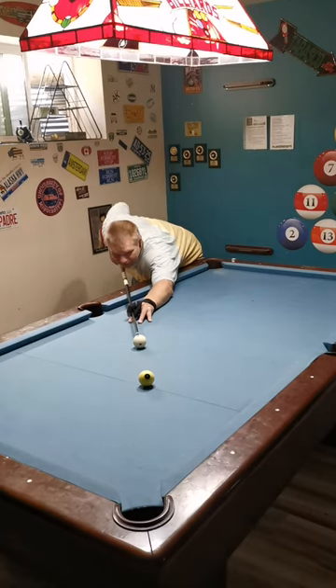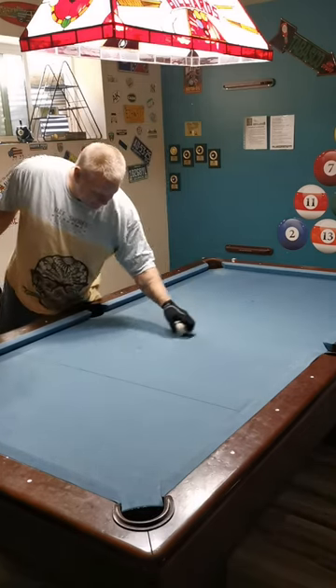I'll still hit it fairly firm. I'm aiming center pocket with top right — bring it around back to center table like I said.